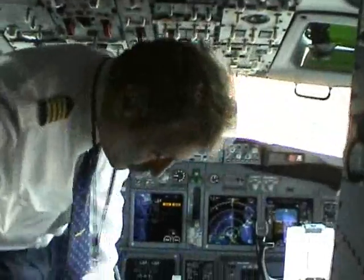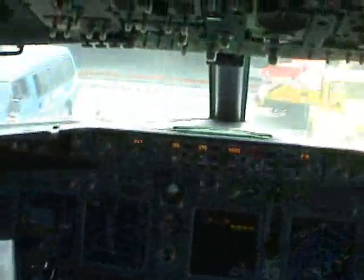And we are going to normal cockpit preparation. Get your seat fastened.